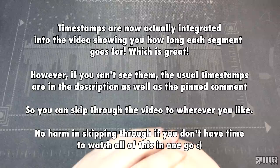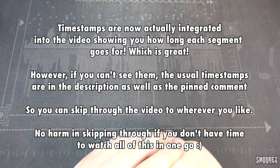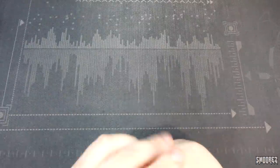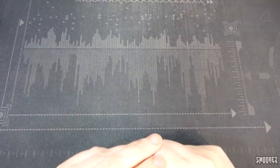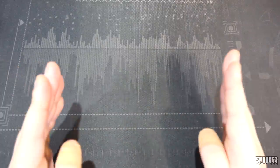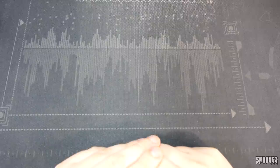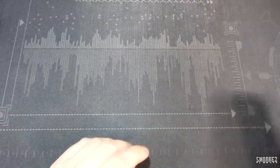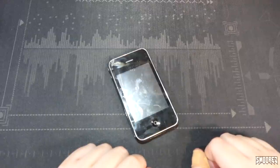Greetings everyone, and welcome to another installment in the Phone Archive, a series in which I look at weird, strange, stupid, and obscure phones from all over the globe for your entertainment. And today, my friends, we are going to be looking at one out of the five Siphone branded devices that I have. God help me.